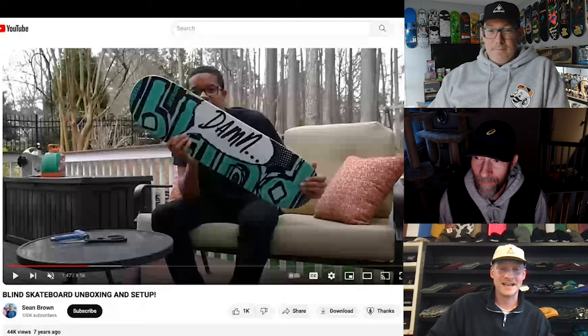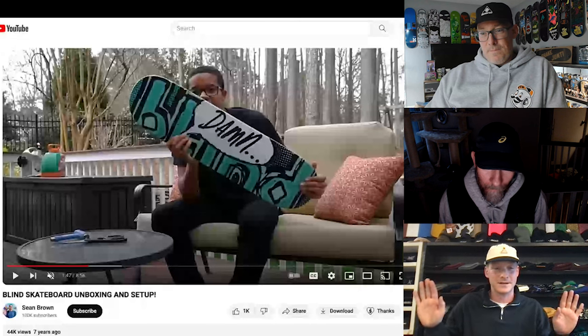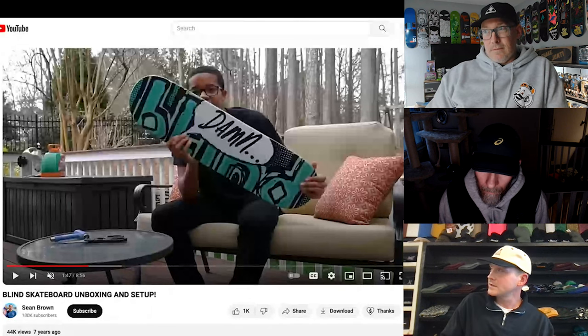Does top ply color matter to you? Oh yeah. I'm an old school dude — I can't do the red top. I don't know why. I'm not even that superstitious of a person, I just don't even want to poke at skate injuries. I'll play it safe and stay away from the red tops. Any other color's fine. At this point I don't know why wood shops even bother because so many people hate it. Does Generator make red? I don't know, I haven't seen one. I don't think I've ever gotten a red Theories board.